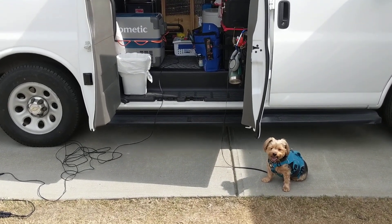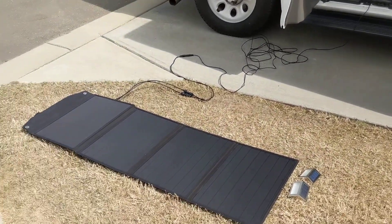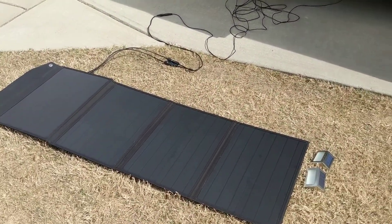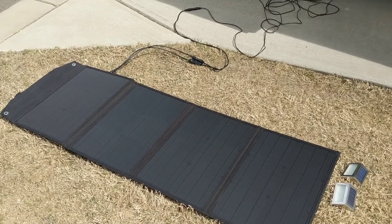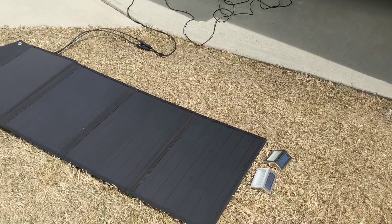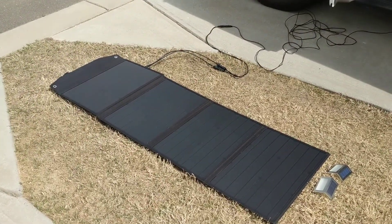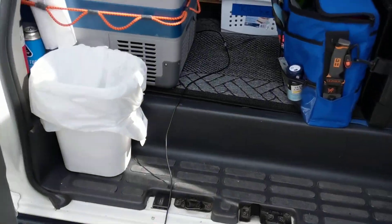Hey guys, Big Anthony here. Friday, April 9th, 2021. We're out here at the van. I have the Rock Pals panel out here in the sun. It's a little overcast today and cloudy, but the sun is popping out — right now it's out pretty good. And we've got that hooked to the Jackery battery.